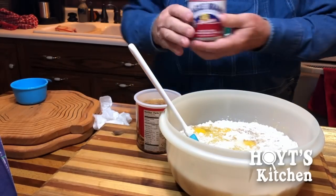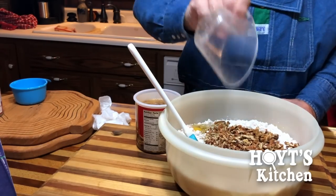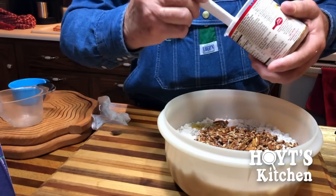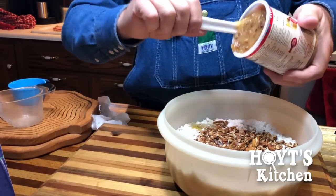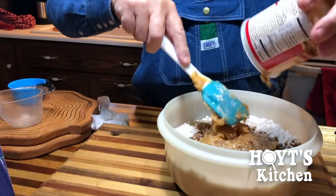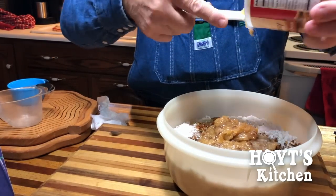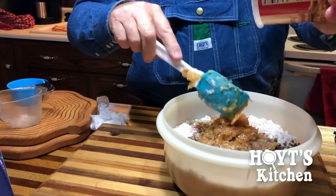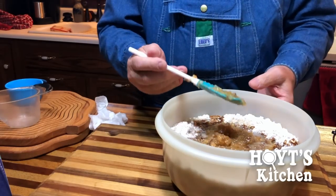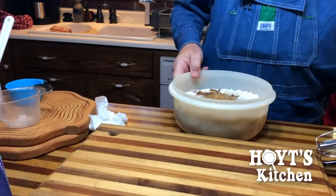And then we've got one cup of chopped pecans. And then one cake filling — coconut pecan cake filling, or cake frosting. I'm going to give this to these boys. Nana, get them a spoon and let them lick it. Alright, it says mix well.